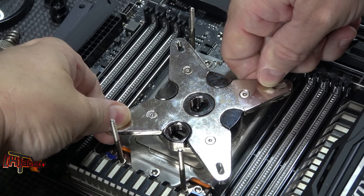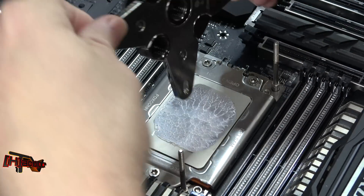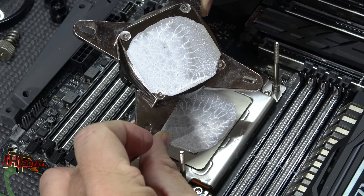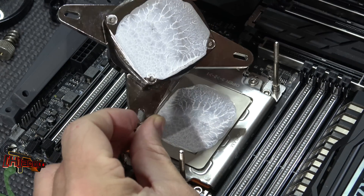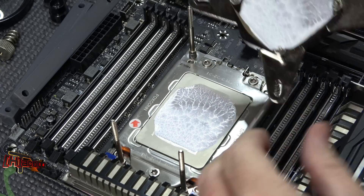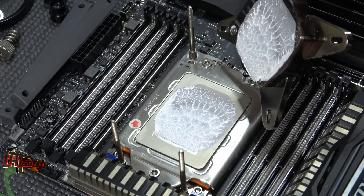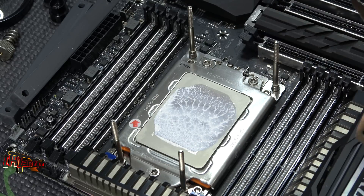We're down there good. Gotta say I like that. We could back off the TIM material some, I do believe. I think that looks pretty good — that's a little bit too much TIM. This is Kyle Bennett with HardOCP. Thank you!